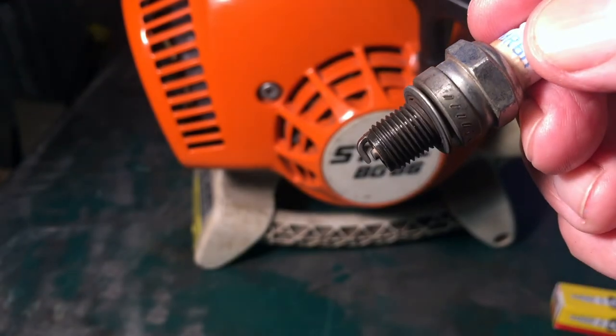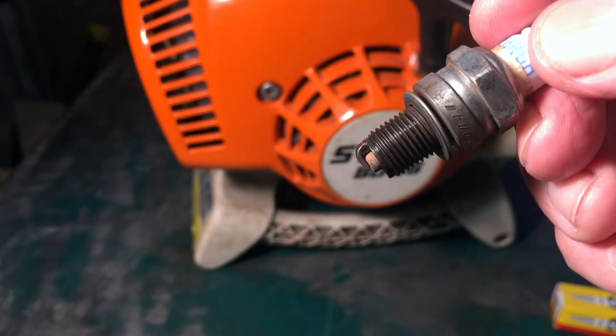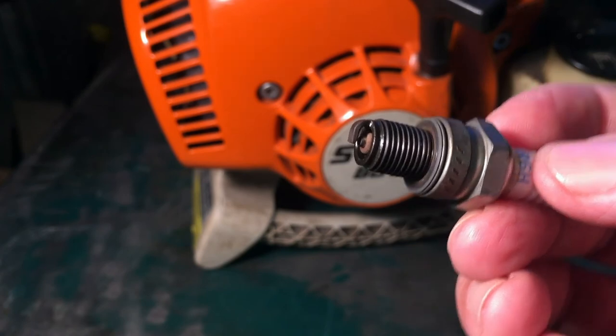Here's a closer view with better lighting, and you can see the insulator on that center electrode — you can see how it slides. The plug was definitely the problem.